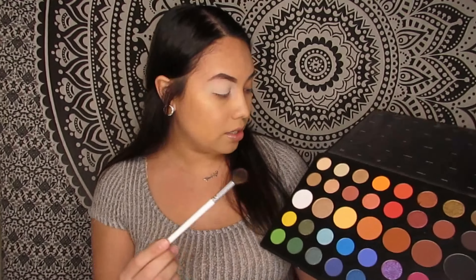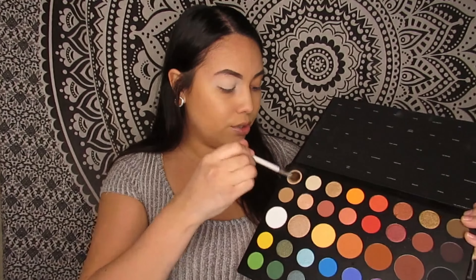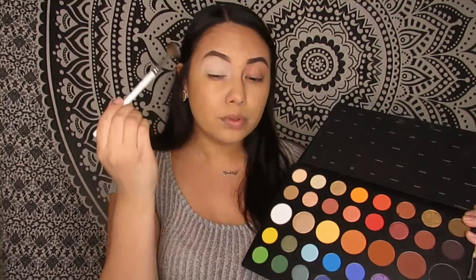The first color I'm going to be getting is Canvas — this is just like a light color. I'm getting a big brush just to kind of have a start with the color. It's called Canvas. I'm literally just blending out — and I'm actually low key blending out the primer. I barely realized I was holding this, so let's just put this down. I don't know why I was holding it — so weird.